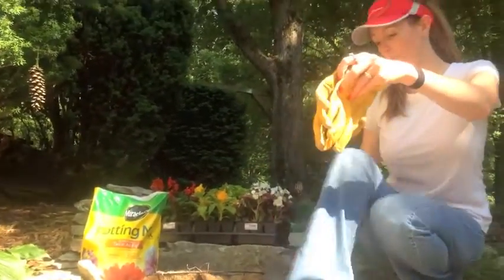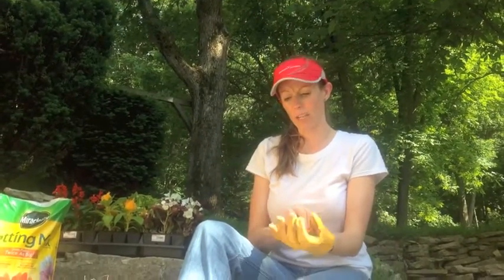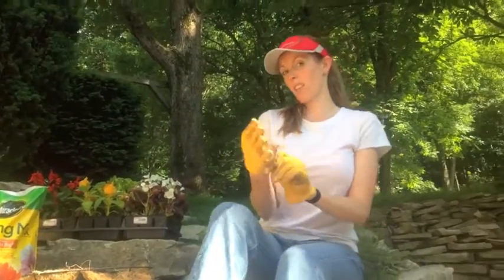So I have my trusty little work gloves with me. I always wear these to help me keep things from getting underneath my fingernails, or getting splinters, or anything that might be painful when I'm working with things in the ground.